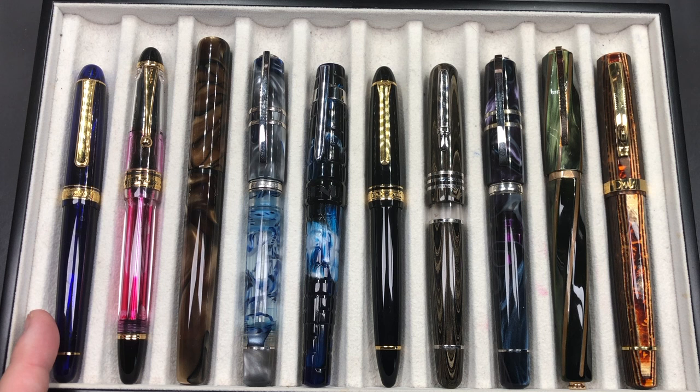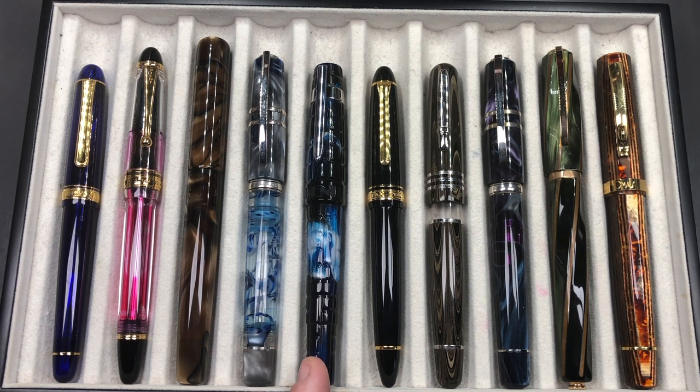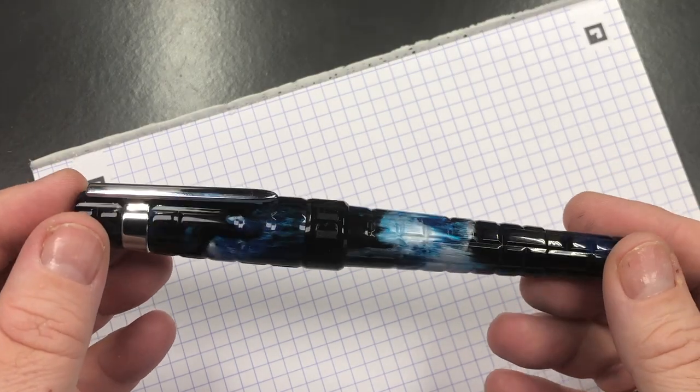From left to right: we have a Platinum 3776 Chartres Bleu, a Pilot Custom 823 with an FA nib, a London Pen Company Christopher in Caramel Aeroid, a Visconti Homo Sapiens London Fog, the Banu Tesera in Blue Quartz, a Sailor 1911 Large with a Naginata Togi nib, a Stipula Etruria Corsani, a Visconti Homo Sapiens Midnight in Florence, a Visconti Divina Elegance in Green, and Omar's Arte Italiana Paragon Grande in Arco Brown. Let's go and do a writing sample.